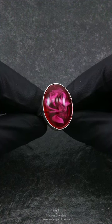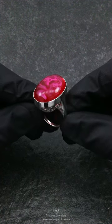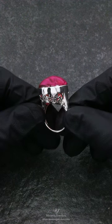Here's one of our simulated resin scroll rings in sterling silver. This ring has a pinkish to red colored resin stone bezel set into the ring.